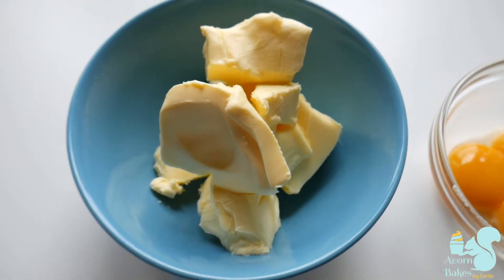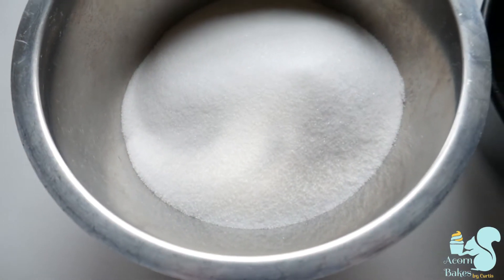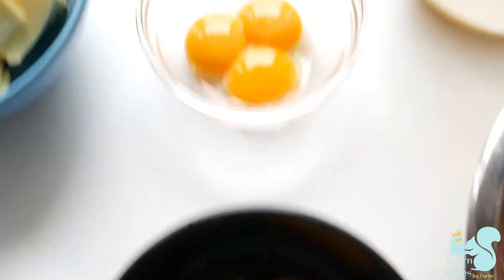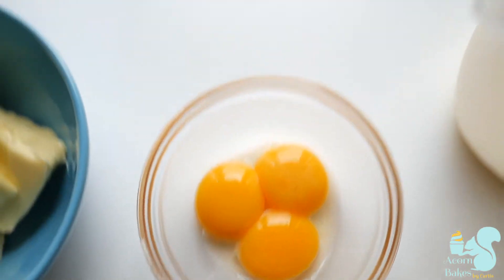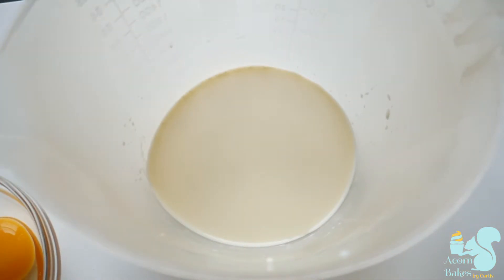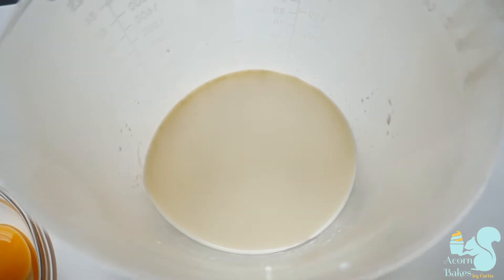For this recipe you're going to be needing some butter, some sugar, eggs, egg yolks, some room temperature milk and double cream. The reason why I'm adding in double cream for this recipe is just because cocoa powder can make your cakes quite dry, so I find that adding a little bit extra fat in there makes my cakes a little bit more moist.